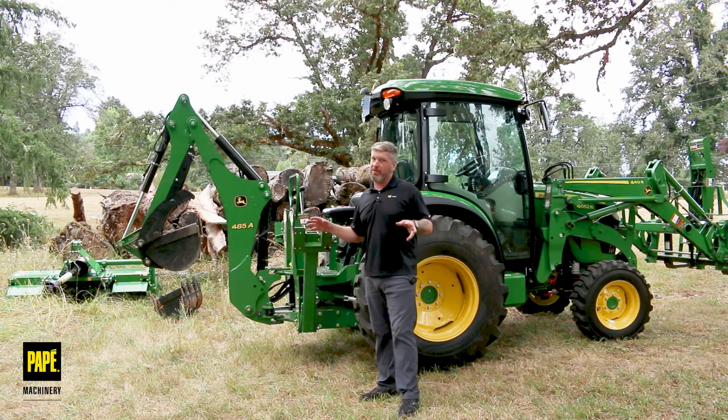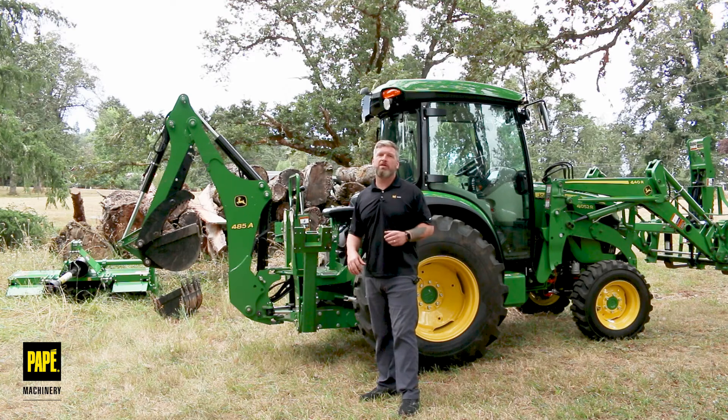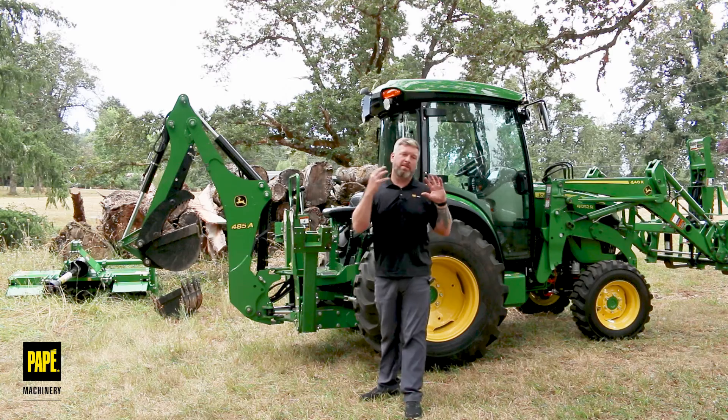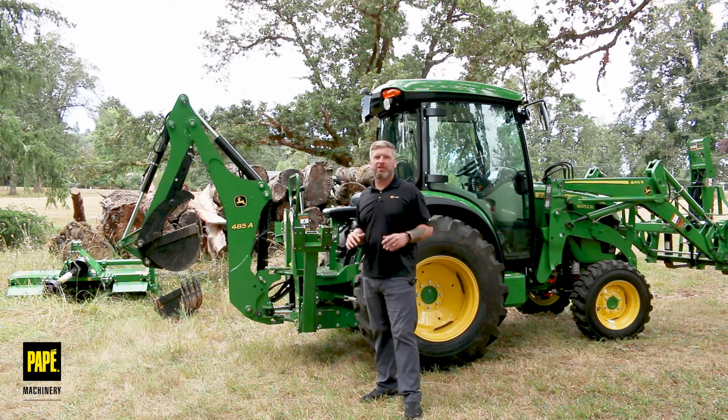If you're in the market for a 485A backhoe or any backhoe, Pape Machinery is here to help. If you've got something to add, please comment down below, like and subscribe to the channel — all that good stuff. We'll see you next time on Pape Toolkit.